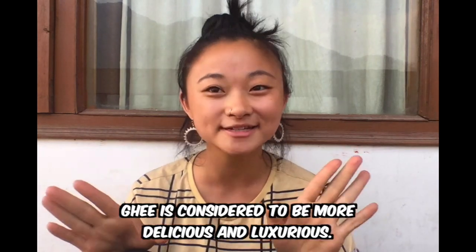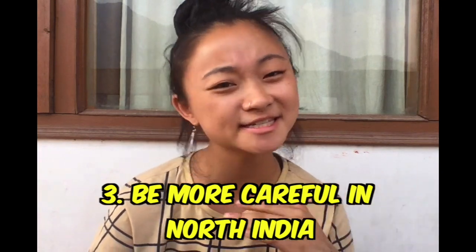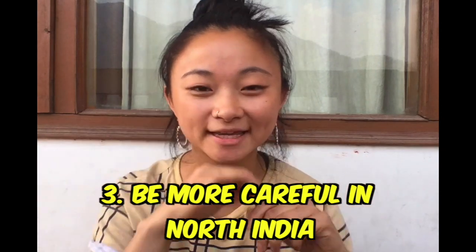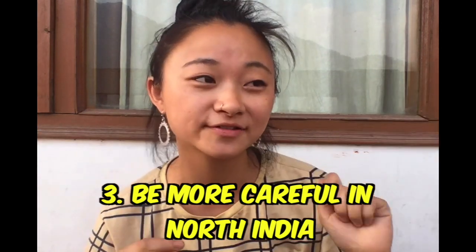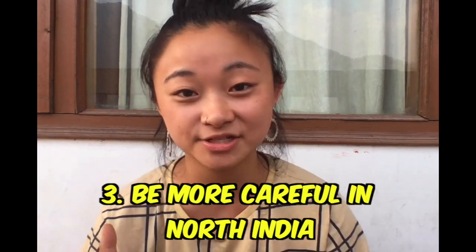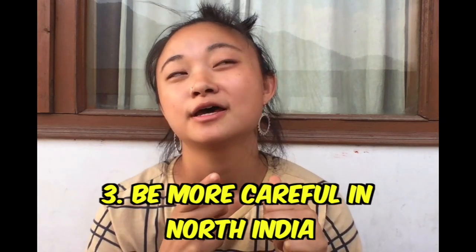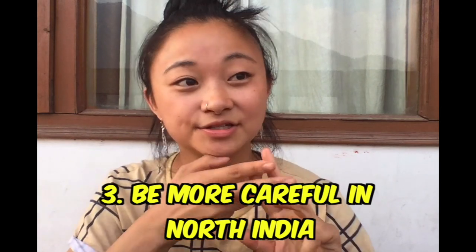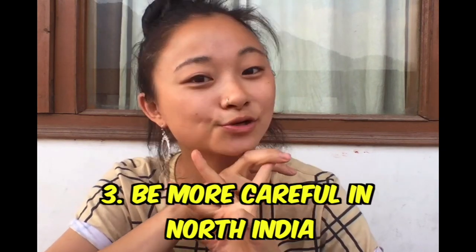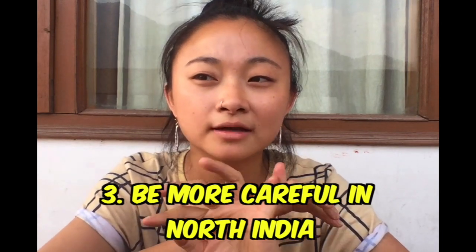When you get to North India it's a totally different story. They love to put just a little bit of dairy on your bread — a little drizzle of yogurt, a little drizzle of cream. You really need to be specific about the dairy items you don't want in your dish. It's worth saying at the beginning of ordering that you don't want ghee, butter, paneer (which is cheese), curd (also called dahi in Hindi), or milk and cream.